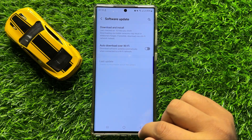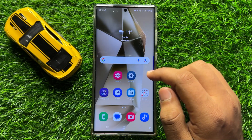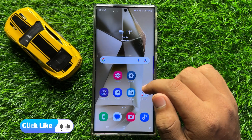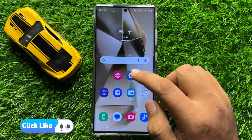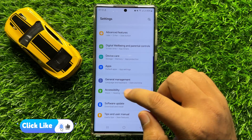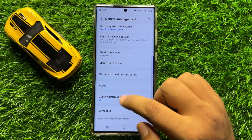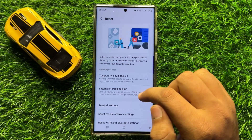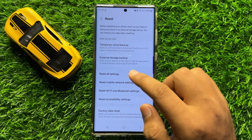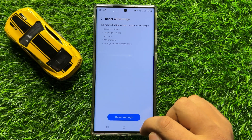After updating, your problem will be 100% fixed. But if you are still facing the problem after updating, the last solution is to open Settings, scroll down, and click on General Management. Then scroll down, click on Reset, and click on Reset All Settings, then confirm by clicking Reset Settings.